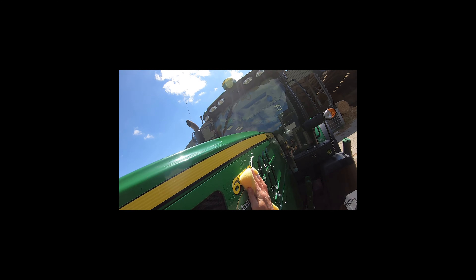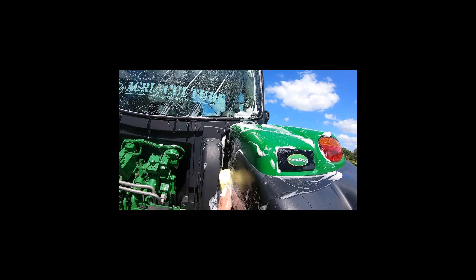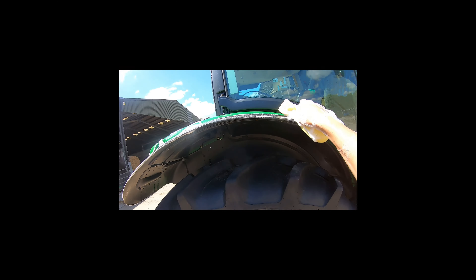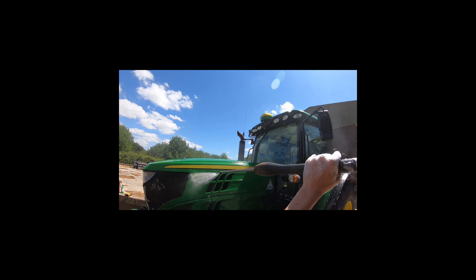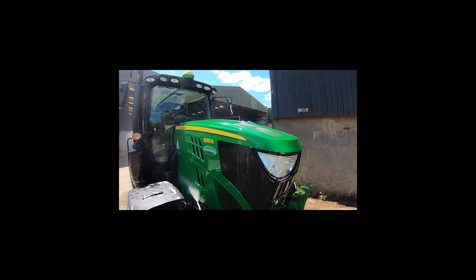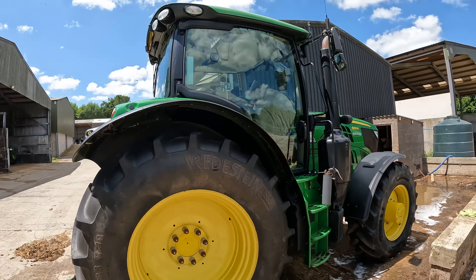I've never washed a tractor like this - it's only ever been done with a power washer - so it'll be interesting to see if this makes it any better. The badge, lights all nice and clean. Well, I am very happy with that - that is so clean and it is shining an absolute beaut. That tractor has never been that clean the whole time I've been working with it.